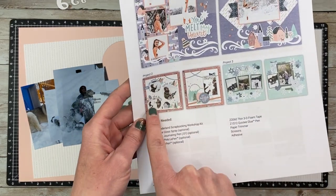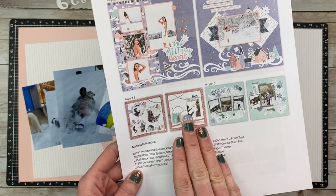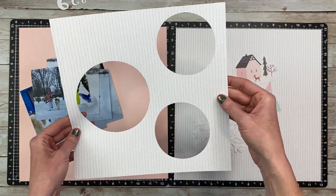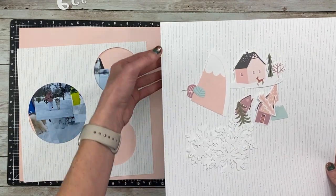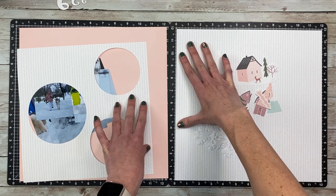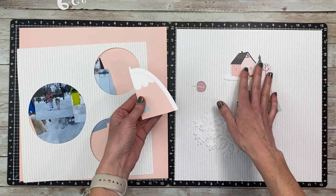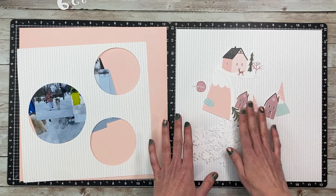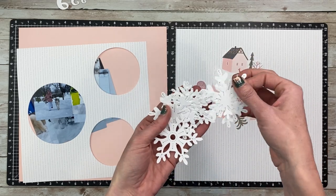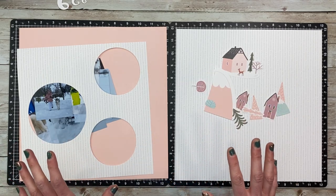I've taken my inspiration from this project in the kit. I thought the original layout was a little too busy for me, and I've already used this mountain element so I'm not following it exactly — just using it as inspiration. I have a sheet with die cut circles already cut out that I want to use. For the companion page I have a full 12 by 12 of the same pattern, sort of a reverse — smaller on one side, bigger on the other. I've pulled in some die cuts that coordinate with these colors, and I still have snowflakes from the die cuts that I thought would go nicely with the dot paper. So let's get started!